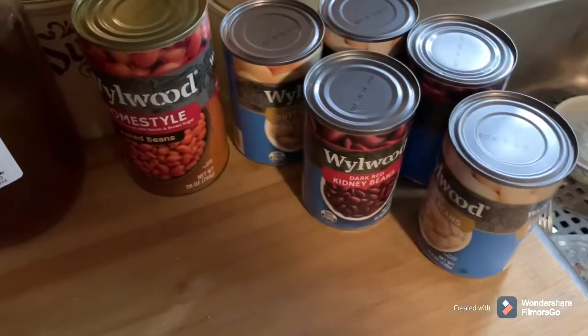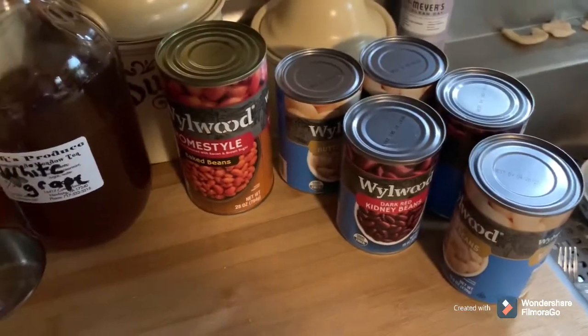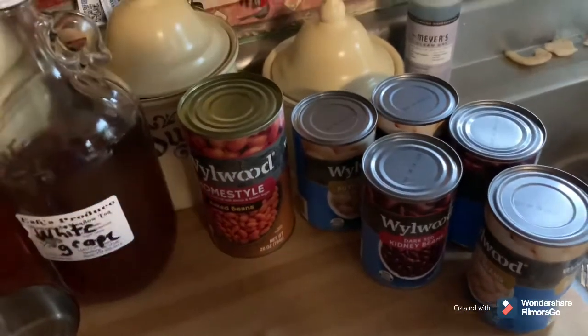We've got baked beans, butter beans, and some kidney beans. I'm not doing the green beans.